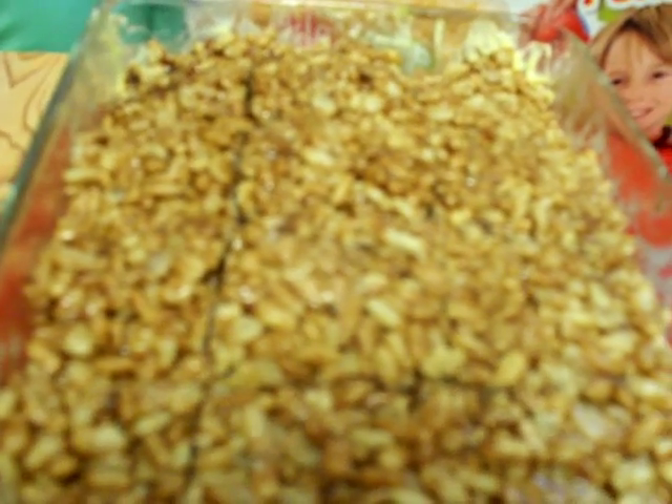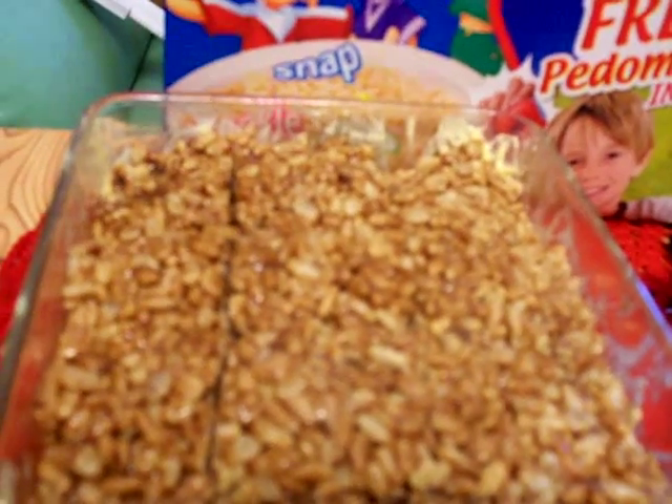This is the marshmallow chocolate slice — it's very yummy and the kids love it. Okay bye, we made it, I'll give you this one, bye!